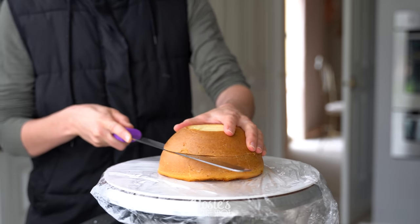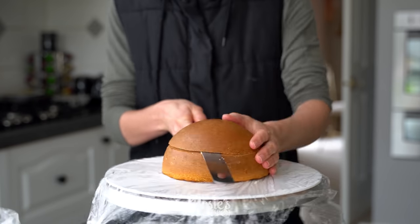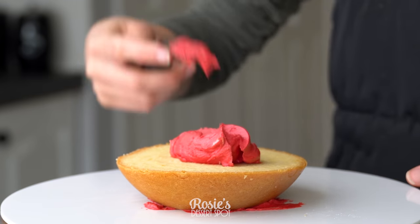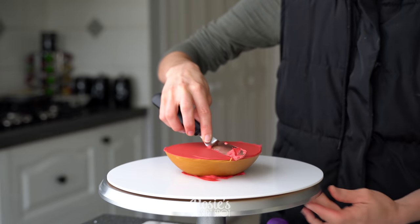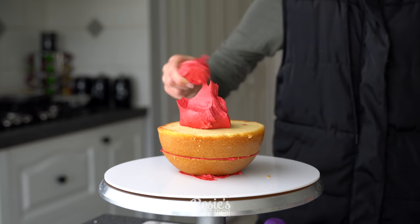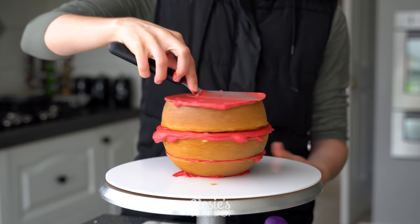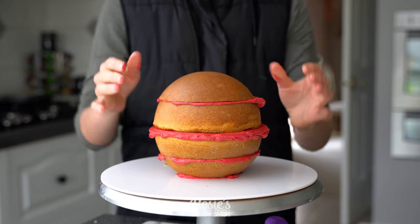You're gonna need two half sphere cakes. I've leveled off one a little bit at the top and then cut it in half. The other one I've just cut in half and left the rounded section attached. With the leveled section we're gonna plant it against the cake board on some frosting — the reason we leveled it is so it can sit flat on the cake board and won't roll off halfway through. Stack your cakes together with a little bit of buttercream, and don't make the buttercream layers too thick otherwise you lose your round shape and end up with something looking kind of oval instead.